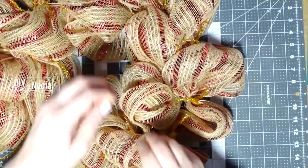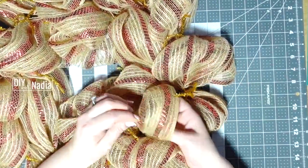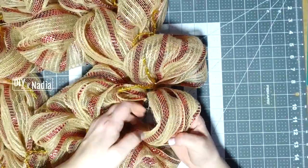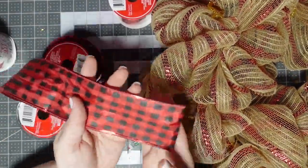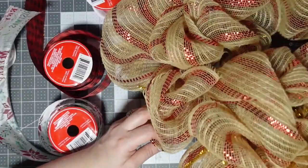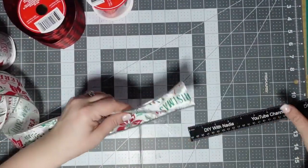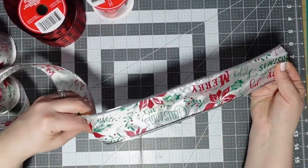Now I'm going to go around and just poof everything out, make sure everything is good, and kind of fill it up a little bit before I start putting the ribbon in. For the ribbon, I decided to use two types: this gorgeous buffalo check and also this white ribbon.